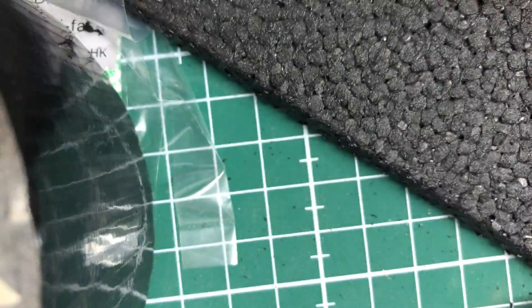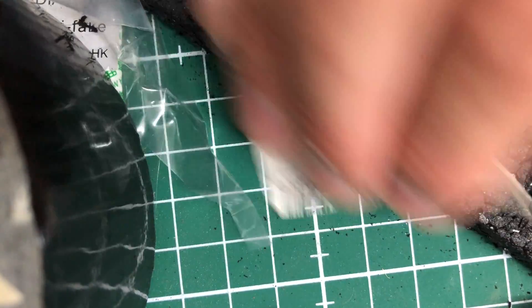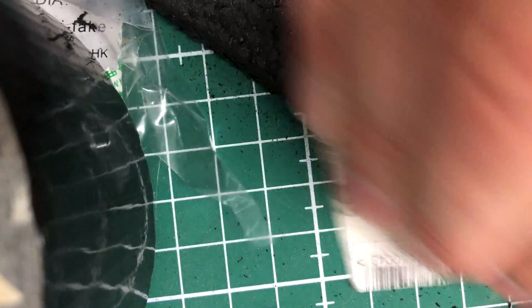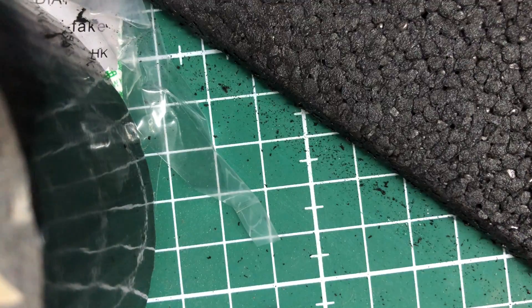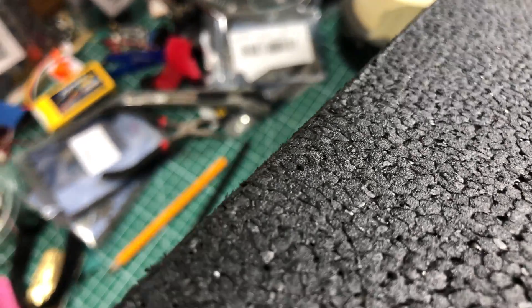Take a sanding paper and work it. With the edges, keep sanding.